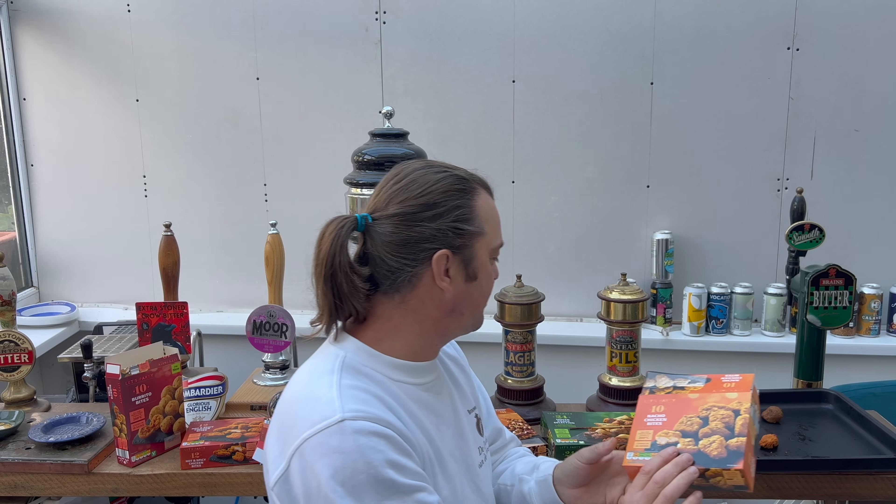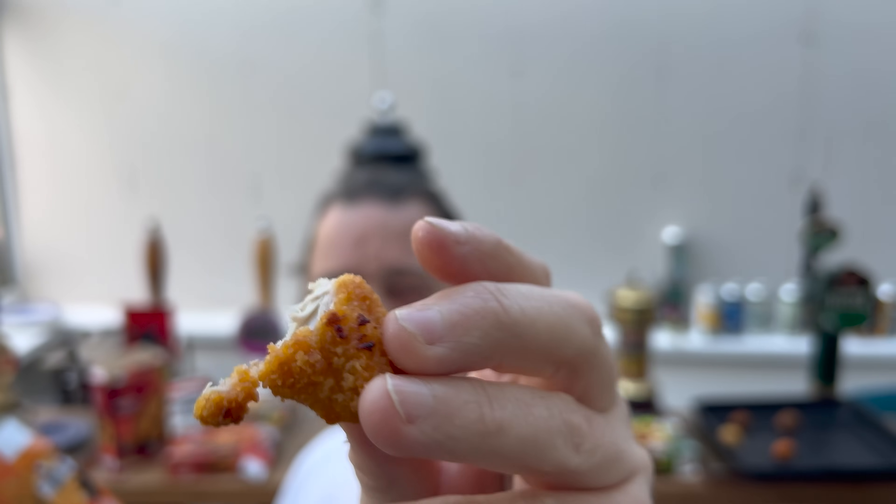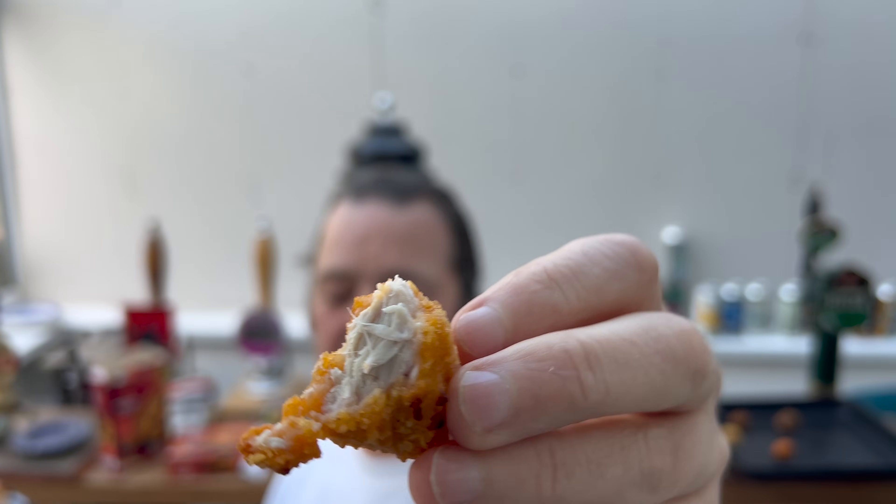Nacho chicken bites - that's got a nacho-style crispy crunchy edge to it. It's cheesy, that's interesting. 60% chicken breast. I'll be honest with you, the chicken looks a little bit grey - slightly off-white, slightly grey - but it tastes good. It's like a milky, cheesy cheese powder sauce taste to it. But again, it's pretty good.